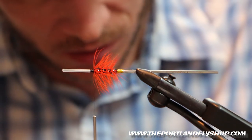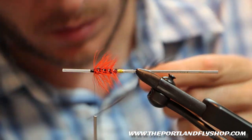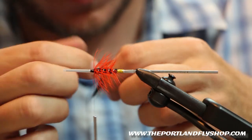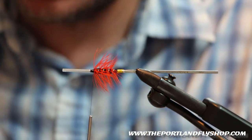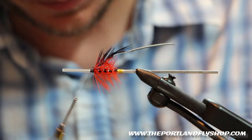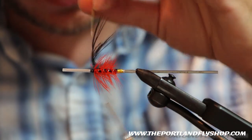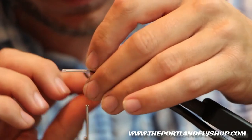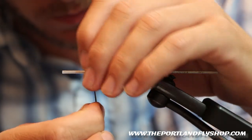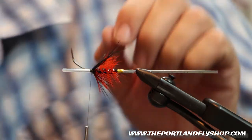Our under hackle is going to be ring neck pheasant rump in black. I'm going to take a rump fiber, strip off all the fluff. We're going to tie it in tip first. We're only going to get maybe two wraps out of this — it's going to be real sparse. Tie that in. Use your scissors to prop the feathers rearward. We got about two and a half wraps — not bad, looks good.